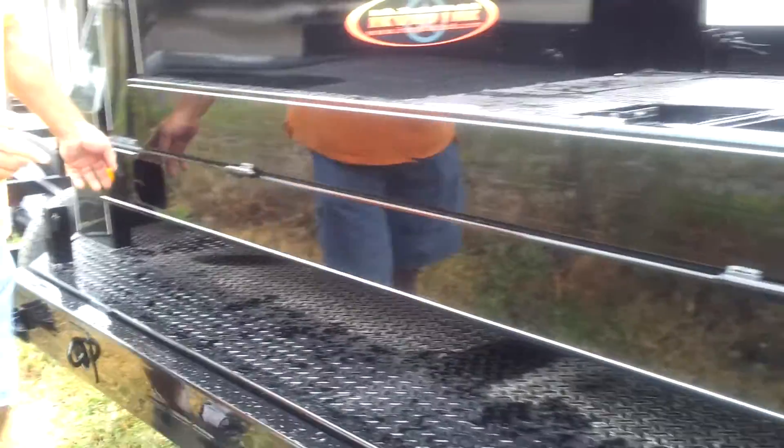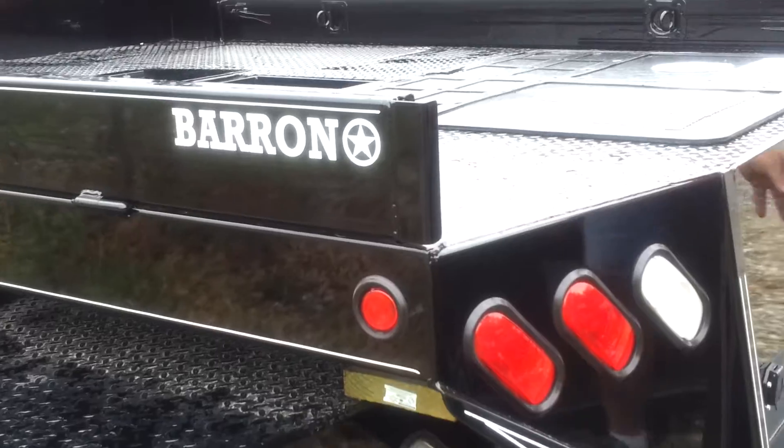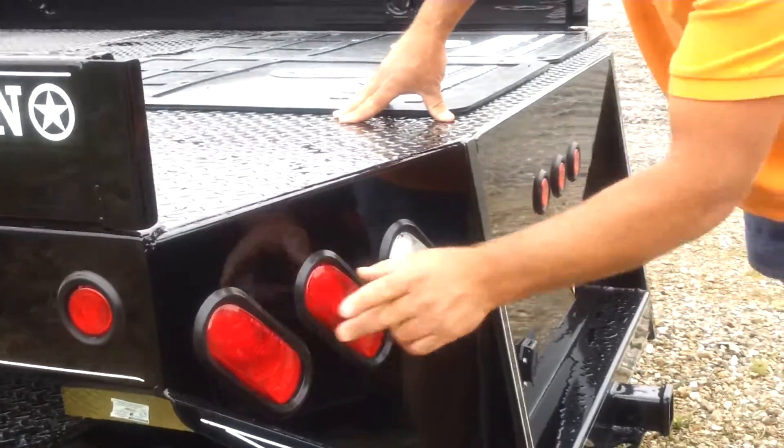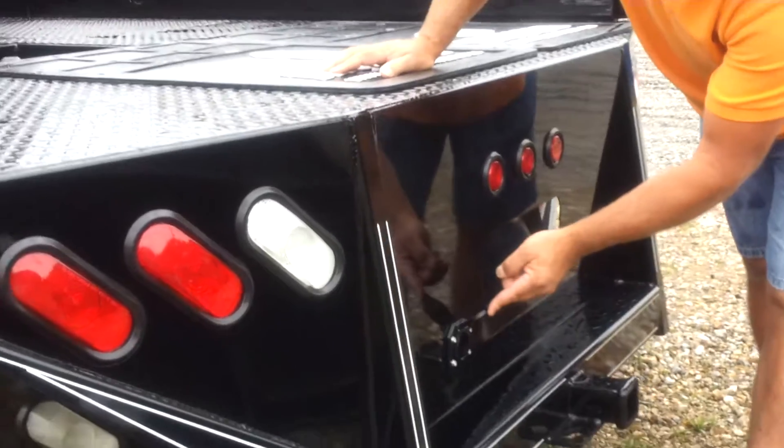Seven clearance lights are standard in this bed — one in each corner and then three in the back end. It also has double tail lights and backup lights in the back of the bed. The seven-way plug is standard in here.